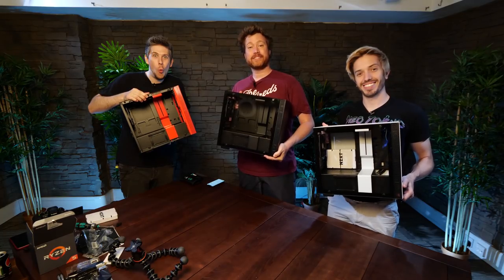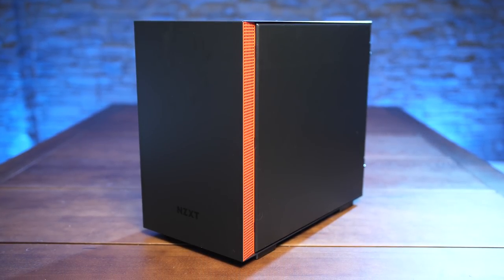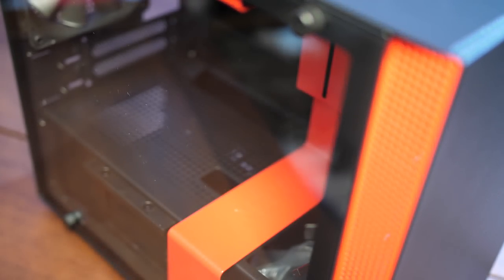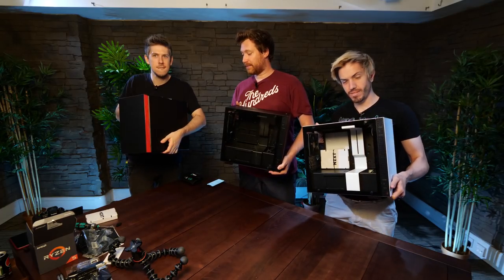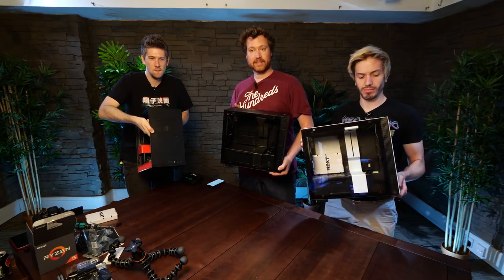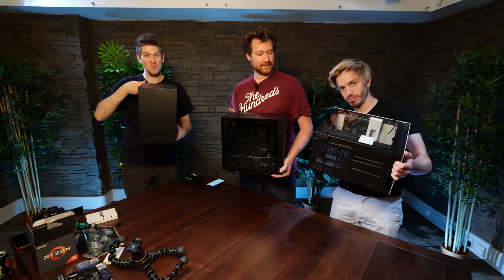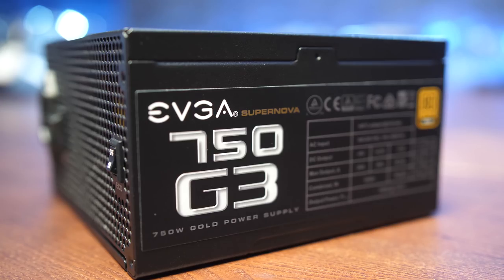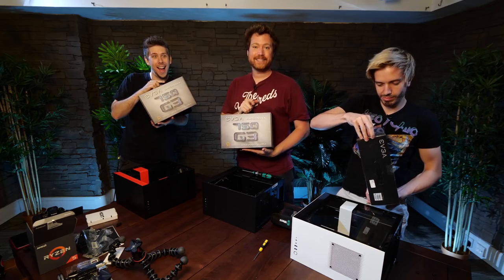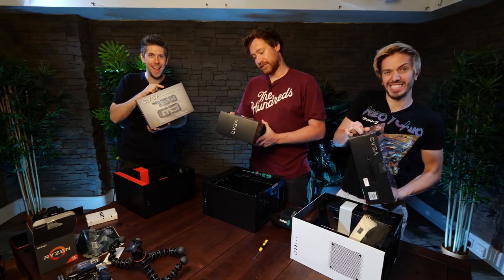These are the cases we're using — NZXT H200i's. They are something I've wanted to build in for a long time, and I think they're sexy. They've got good cable routing, come with some cooling built in, and are generally a good looking Mini-ITX case. The power supplies we're using are EVGA 750 G3's — gold rated, meaning they're very efficient, nice and quiet, and hopefully won't produce too much heat.